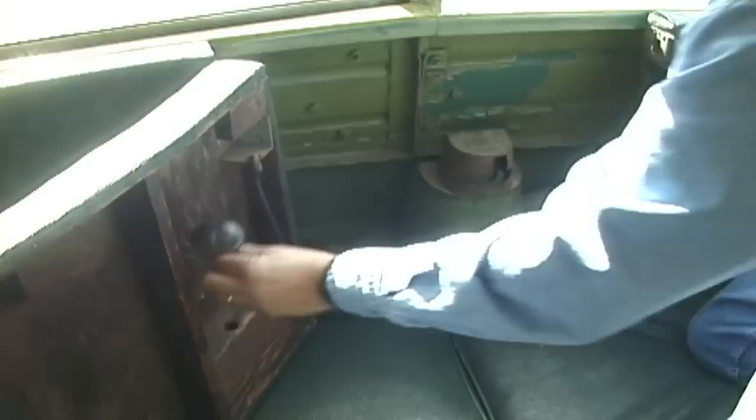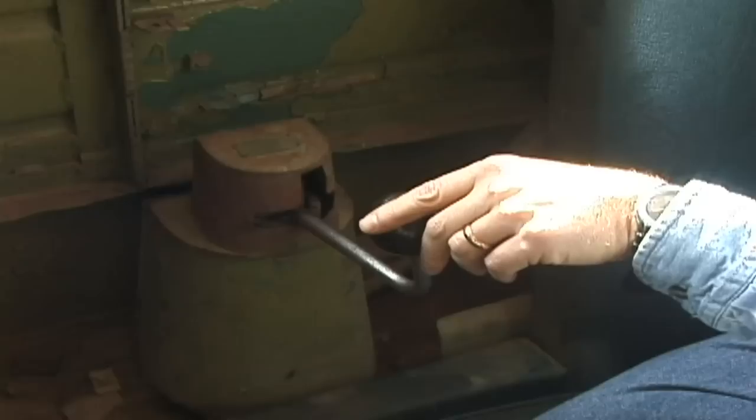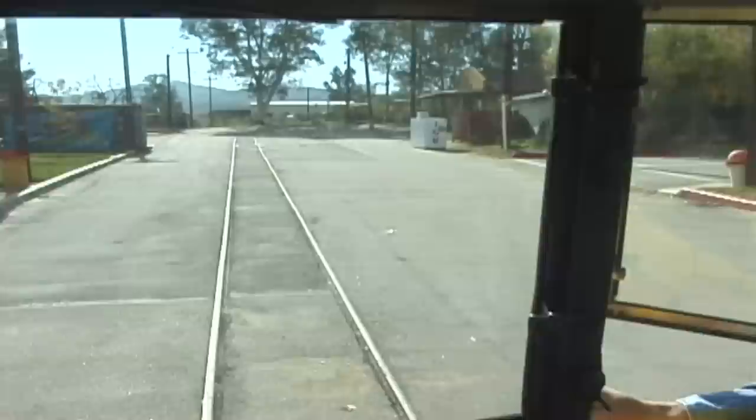The backup controls are cleverly hidden behind the back passenger seat. You open this compartment, take out the gong pedal, and put the gong pedal on the floor — that gives us a little warning device. Now we take the same reverser handle used at the front end of the car and place it in the backup controller. The backup controller is a simplified version of the main controls with an emergency braking position that drops the track brakes, and a power position that allows us to move the car. As we move the car back, we hold onto the trolley rope to feel if the trolley pole might snag in the overhead wire.